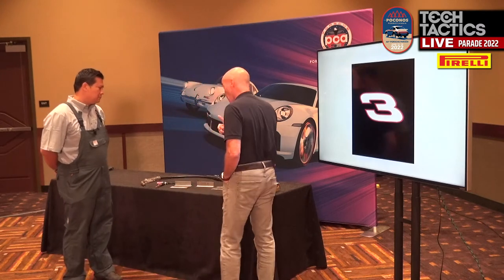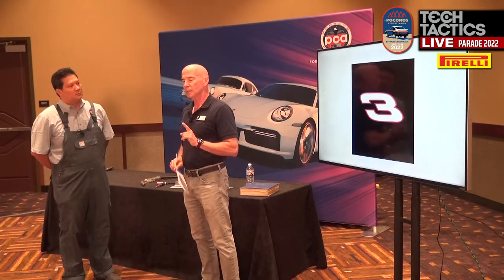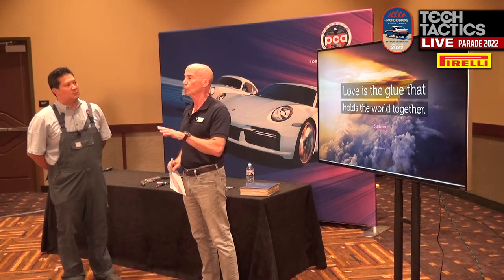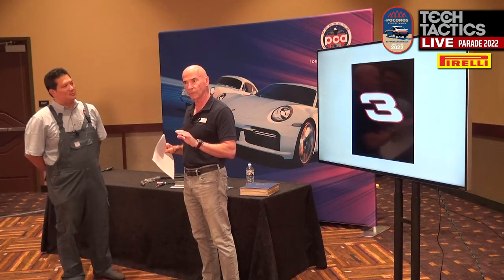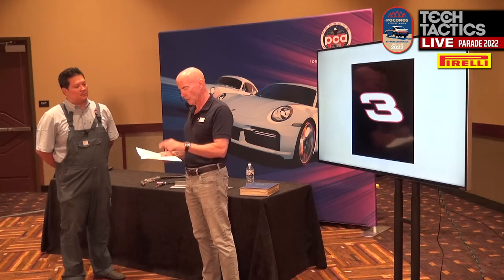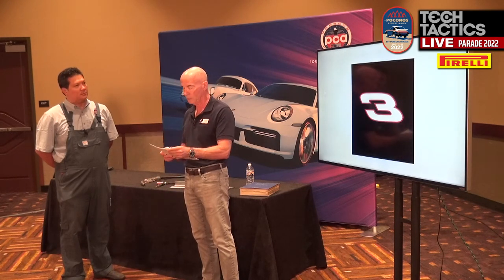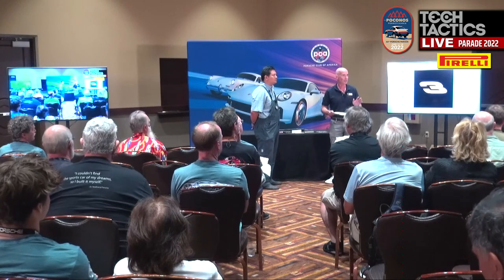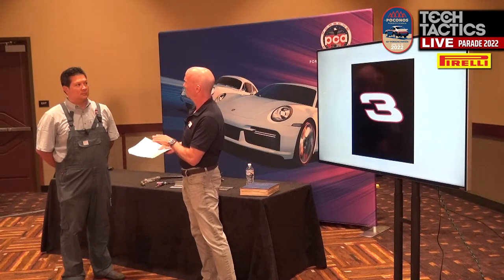To pack all this stuff into 50 minutes, I need a road map. I'm a big fan of this quote — it's been attributed to a lot of different people: 'Sorry for the length of this letter; it would have been shorter had I had more time.' Stick around if you're curious how a Porsche is made, if you're looking at restoring or buying a used car. So who am I? I'll give you a little background on myself.